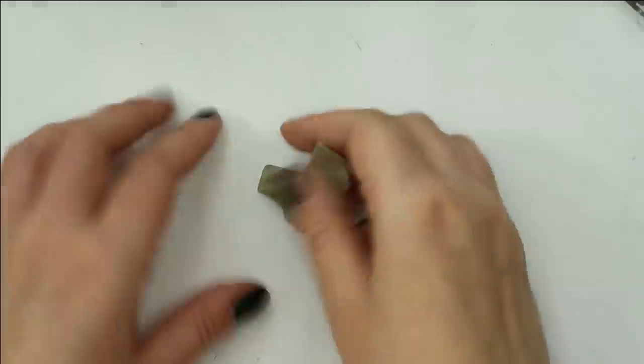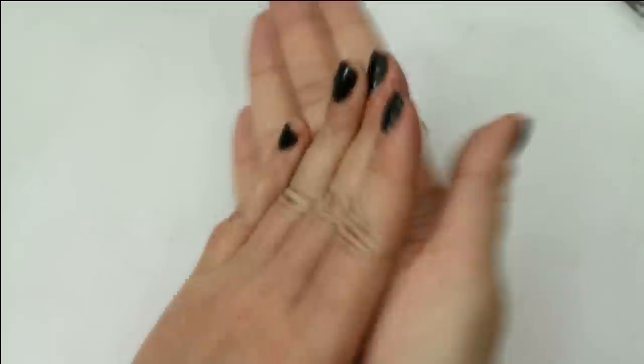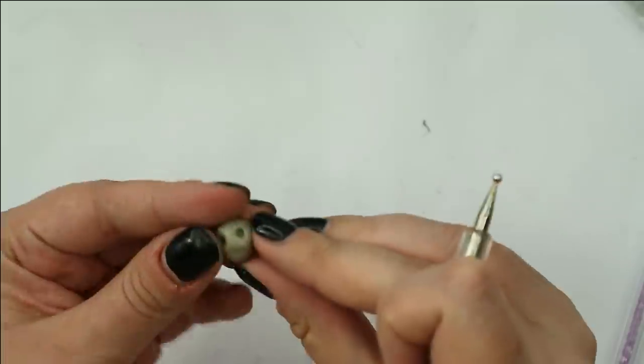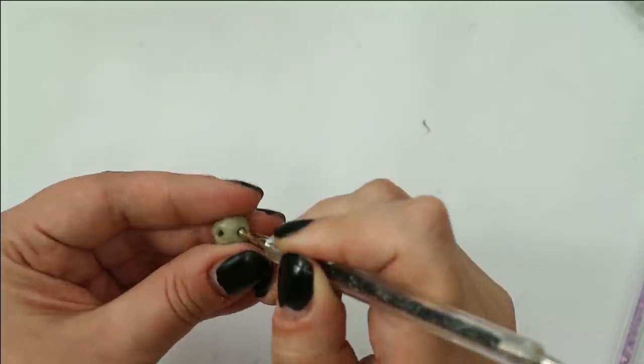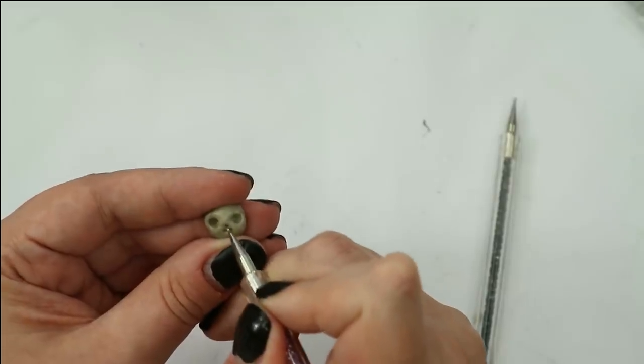Then I take another kind of thermoplastic and sculpt two mini skulls out of it, and then I'll attach the skulls to the back of the shoes. This thermoplastic is a little bit softer than regular Worbla and it's really ideal for sculpting.